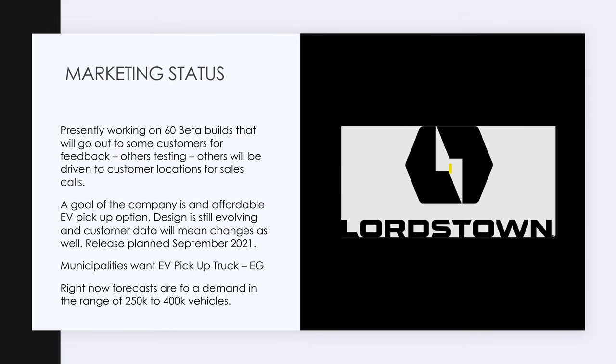They've been talking about letters of intent and how many orders they have. I've done some basic research — fleet sales just for municipalities is massive. These municipalities want an electric pickup truck. A lot of municipalities in the United States have mandates to go electric. They don't want a Cybertruck. They don't want a $70,000 Rivian. They want a work truck. They want the Lordstown Endurance.